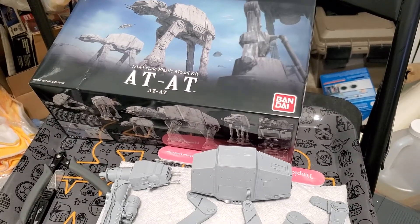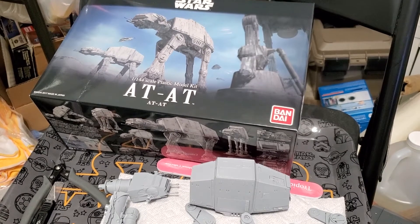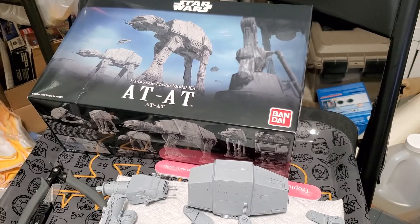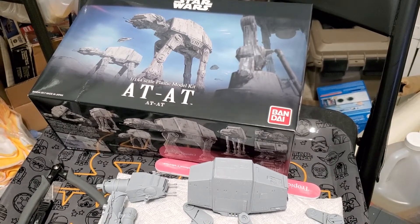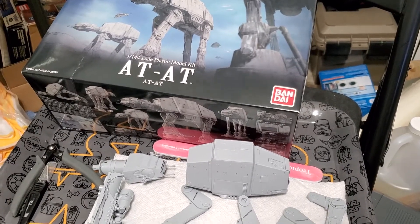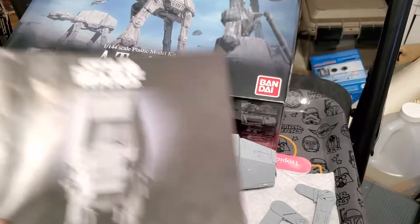Hey everybody, thanks for tuning in. Today I wanted to do a quick video on my Bandai Star Wars All-Terrain Armored Transport, or AT-AT. This is a pretty decent-sized kit — it's a 1:144 scale — and here are the instructions.